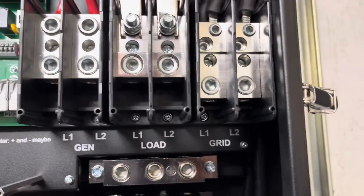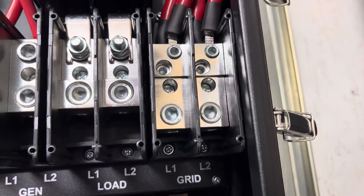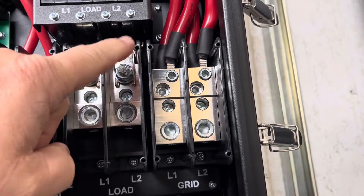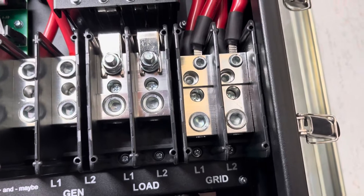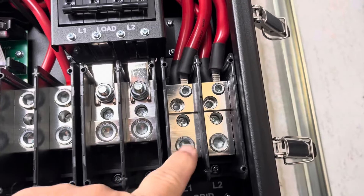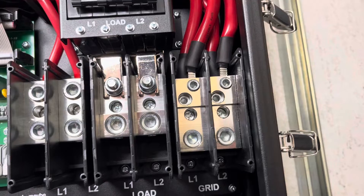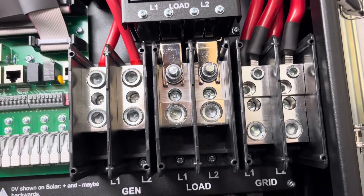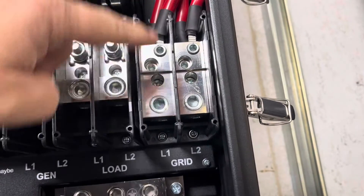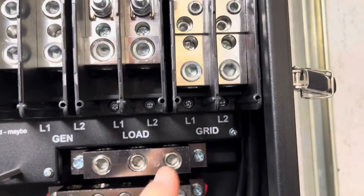Starting with the grid: the grid input is here, and this is a 200-amp rated grid input. It goes to a bypass relay — if you need to bypass the inverter there's a 200-amp relay inside that will allow you to pull up to 200 amps through the Solar in bypass mode. There's no separate disconnect, so you have to use your external disconnect to kill power coming in and out.